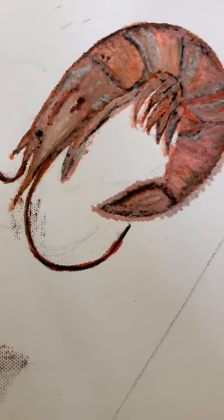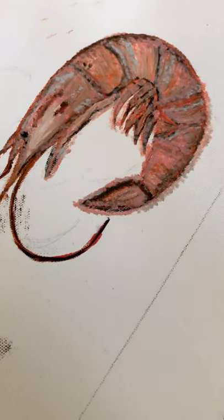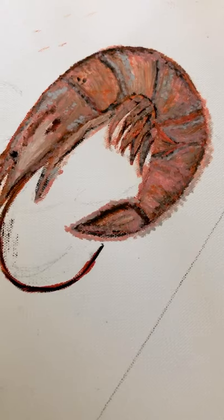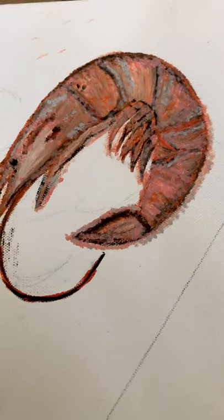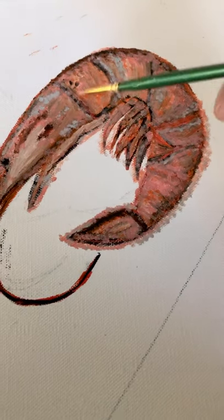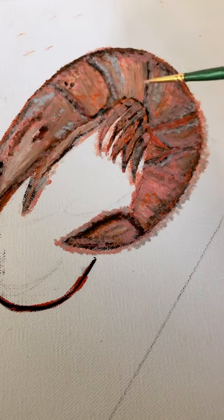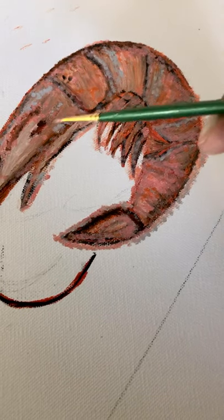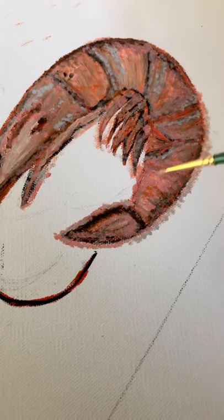As you guys know, when shrimp are cooked, they have that orange-ish, peach, white color. So I'm probably going to go back in here with the white and just highlight all up in this area — maybe this is going to be lighter white. I really want the colors to pop on this one.